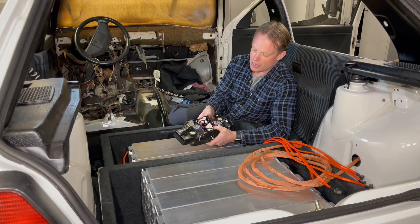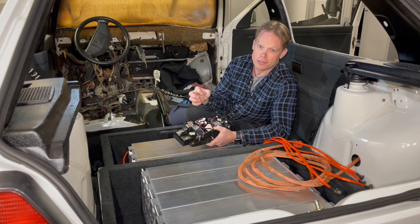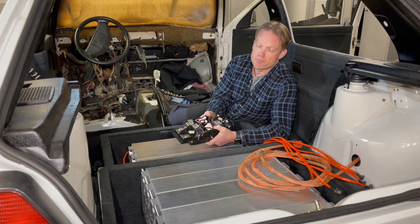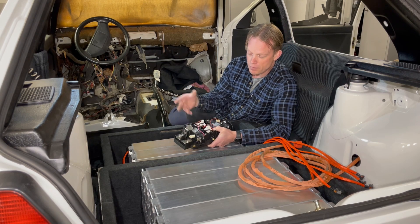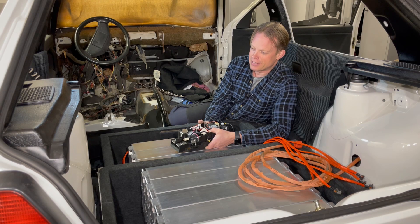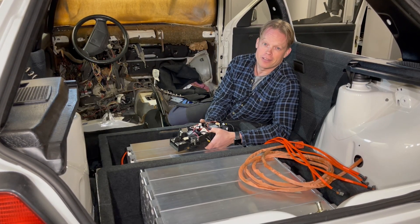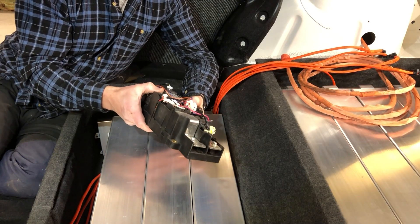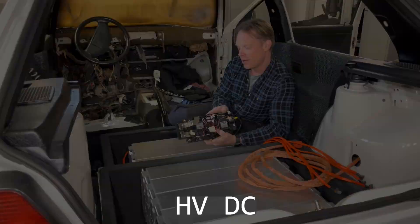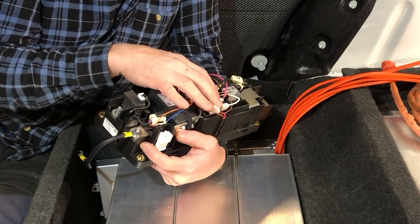You cannot use a normal relay with high voltage DC, because when you open that circuit under load you will have a pretty bad arc and the current may just keep flowing. I have heard stories about people who installed solar panels directly to a water heater — when the relay opens, the current just continues to flow. So normal relays are definitely not recommended with DC.